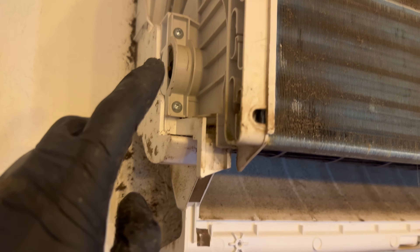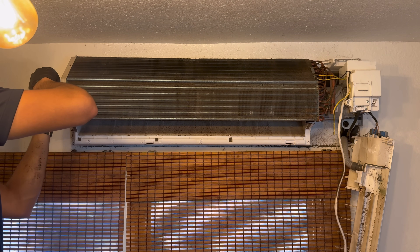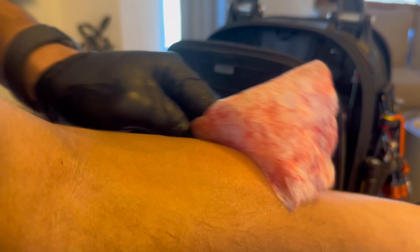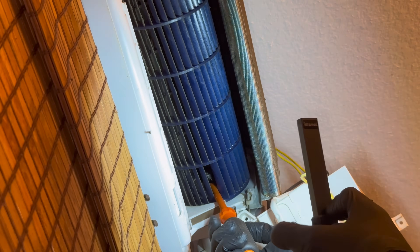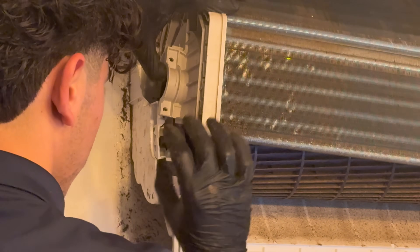To get this blower wheel out we've got to undo these two screws. We're going to use some Viper wipes to get all this off. Right here we have a set screw that connects the blower wheel to the blower motor — we're going to go ahead and undo that. When we pop up the coil we have a gasket right here, so we've got to get that off.